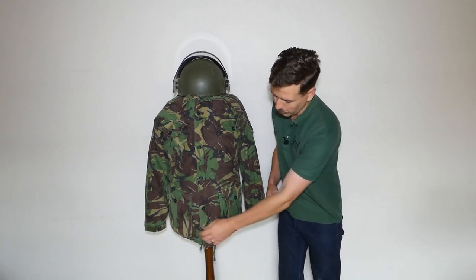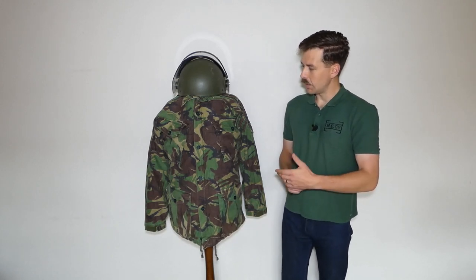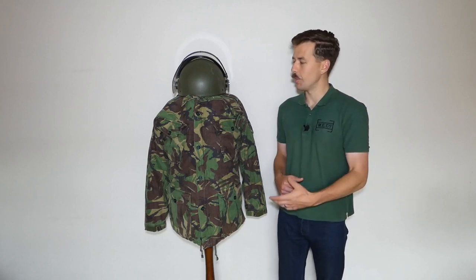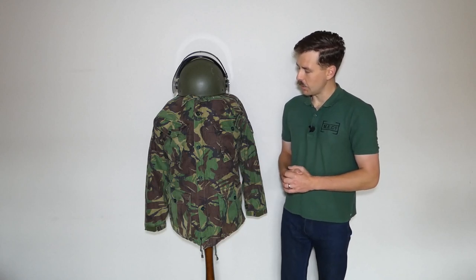The two lower pockets are bellows as well — you can see that there. Otherwise made in a cotton modal mix, which had been the same for the latter production of 1968 patterns, so it's no longer a pure cotton garment, it's a cotton mix. And that's what we have on the mannequin here as the basic uniform.